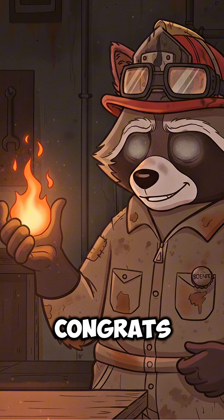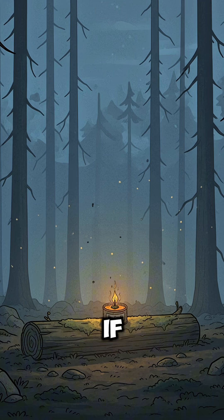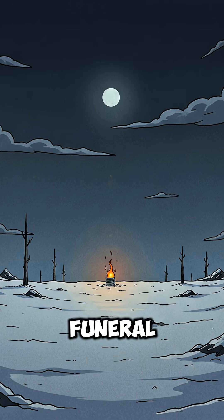Light it up. If it flickers, congrats! You've made fire from tree blood and rot. If it smokes too much, congrats again — now you have a signal, or a funeral.